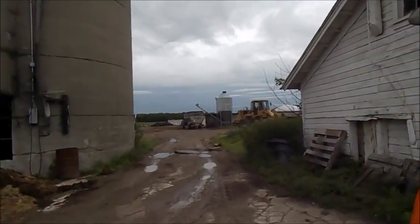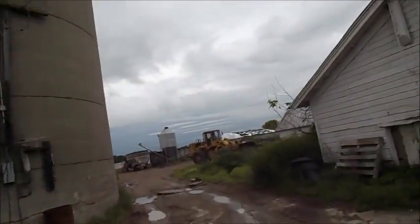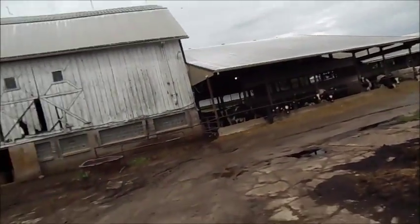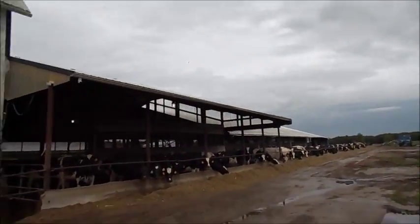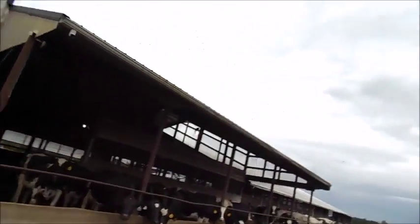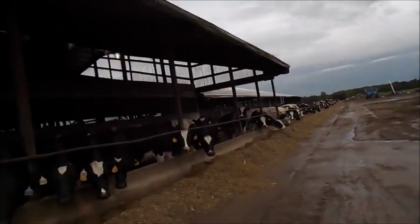I remember using the 8970 for chopping corn when we didn't have the merger attachment. I'm walking back by the cows right now — that's obviously where the 3788 is. There's the 1466 with the loader, and the cows are right here. I just walked back here.